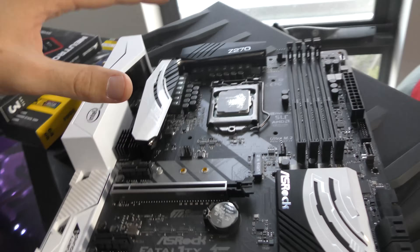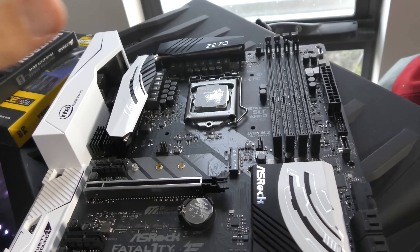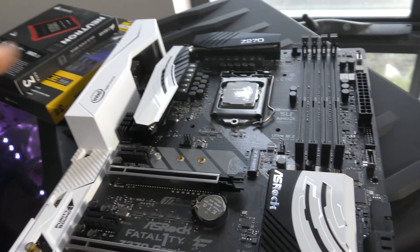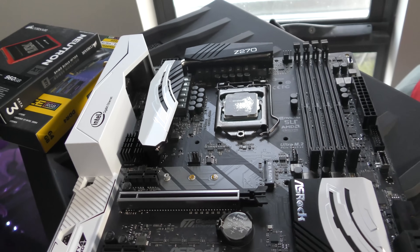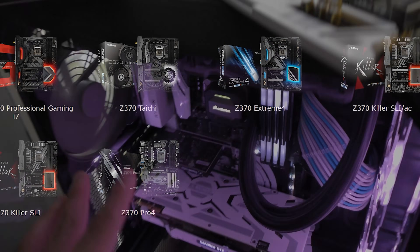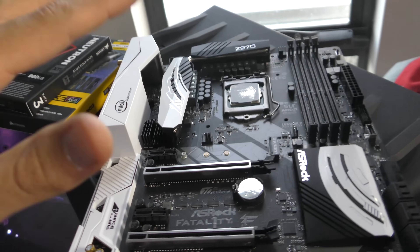The switch is all complete — we've now got the Z270 heatsinks on the Z370 motherboard. So I don't know what we'd call this, maybe a Z335, kind of like those Toyota motors back in the day when people would put a 1J head on a 2J block and call it a 1.5J. We've kind of done that here, so we've got a Z335 motherboard. The reason I'm doing this is I wanted that white and black aesthetic, and ASRock don't offer any white and black themed motherboards in their Z370 lineup. I loved the look of the Z270 white and black and the X370 Taichi, and I'd really like to see at least one motherboard in their lineup that features this look.